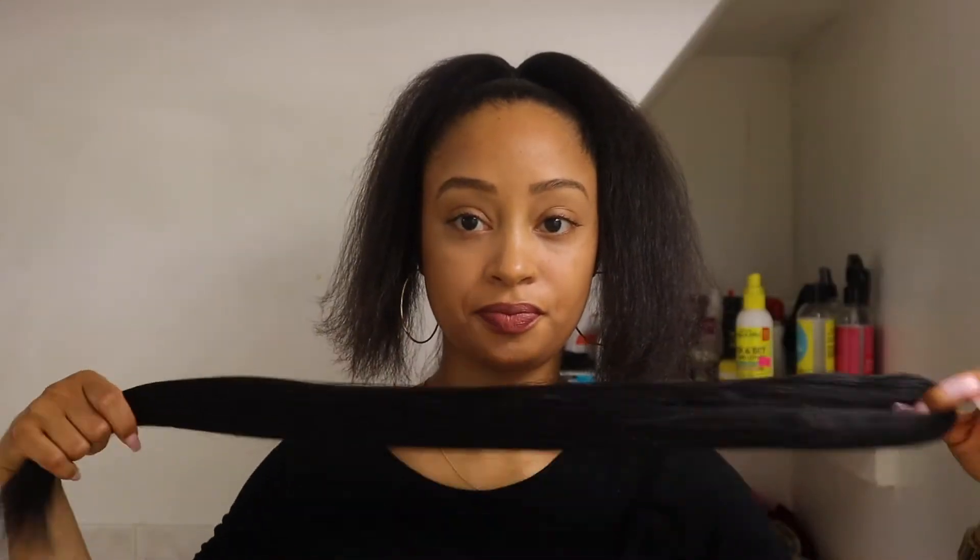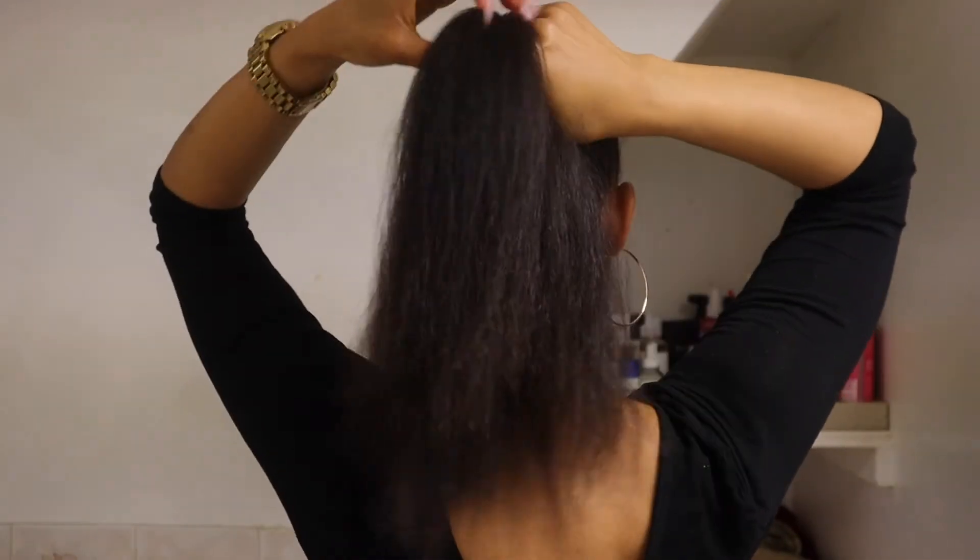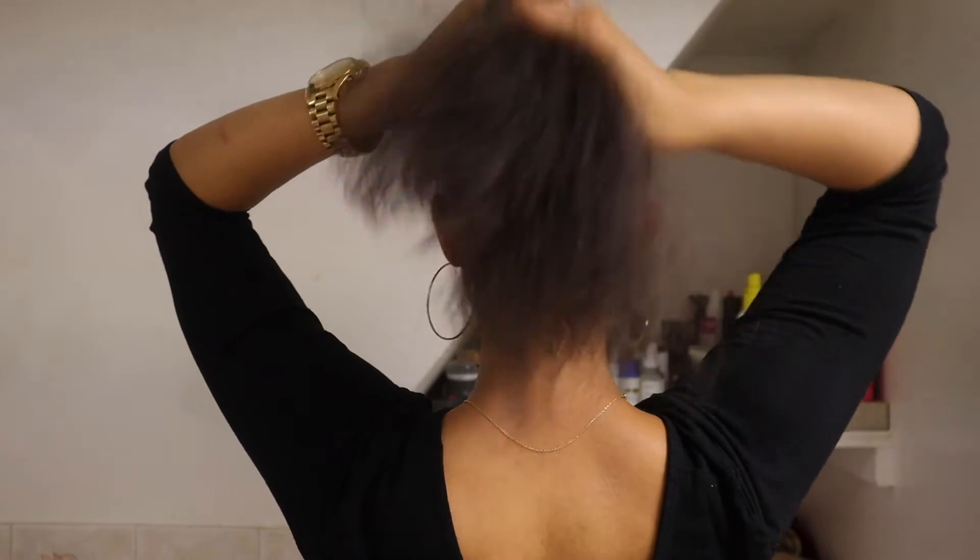And this is my braiding hair. I have three of these exact same pieces and I just split each piece in half. The amount of hair you use depends on how thick and how long you want your braid.